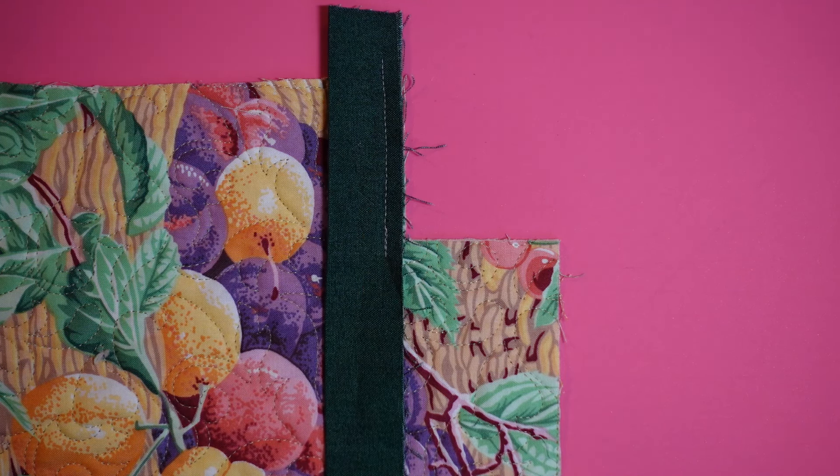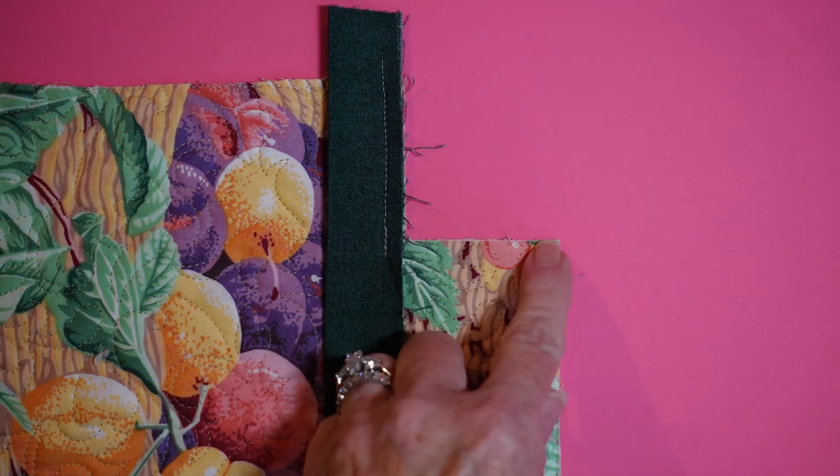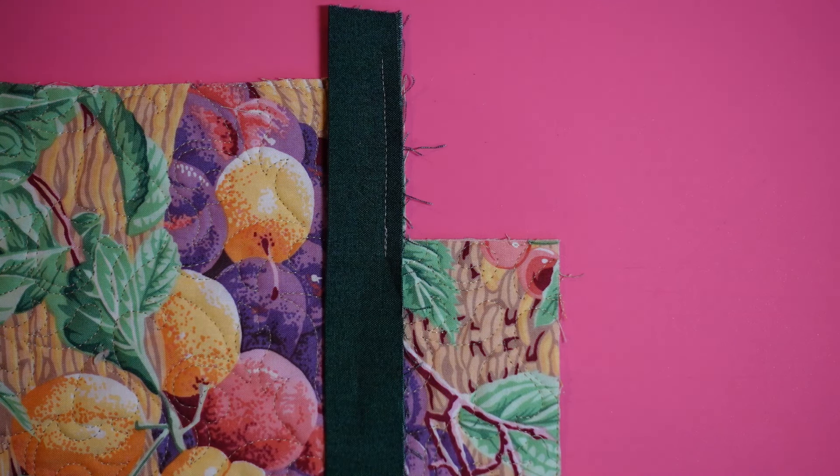If it's a scallop, you absolutely have to use a bias binding. For a corner like this you wouldn't have to use a bias binding, but you will find it easier to manipulate if you do, because the bias has stretch to it and it's easier to fold into position.